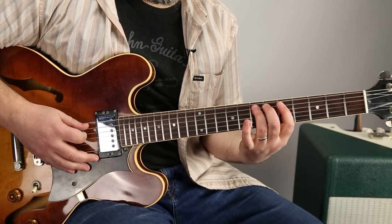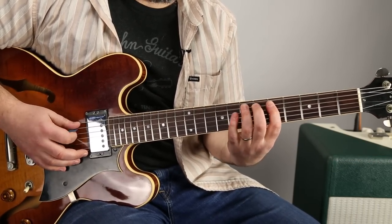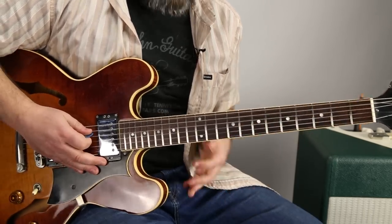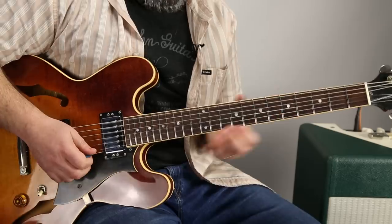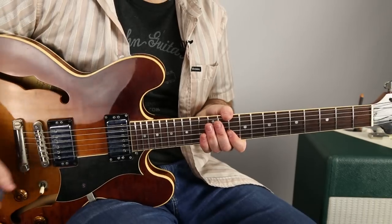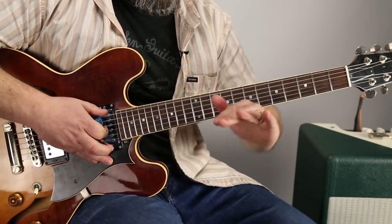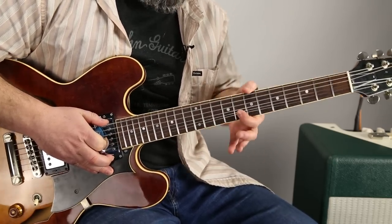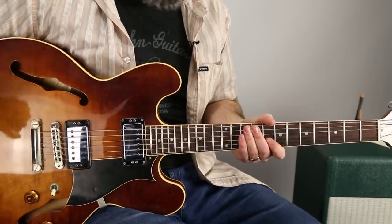Here it is without vibrato, and here it is with. You've got to figure out a way to speed that up and make it musical. You can do it off of a bend as well — on the high note — but the concept is always the same: rocking up in pitch and back. It's not pressing down; it's literally rocking up and back.